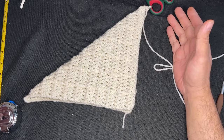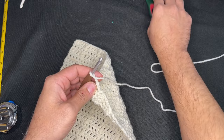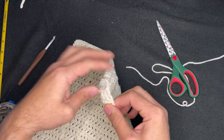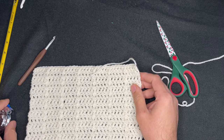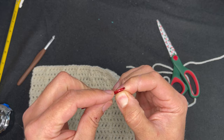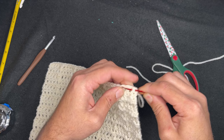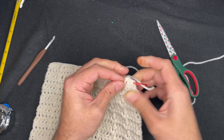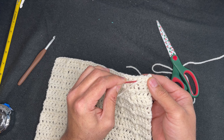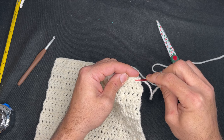So to finish off the square, what we need to do is chain two, then cut a tail, pull the hook away from the work, pinch, and slide — just like that. Then we're going to take our darning needle and sew in our end. I try to go inside the stitches and pick up fibers along the way just to make sure that it holds and doesn't come out. Then go back for a return pass and one final run through.